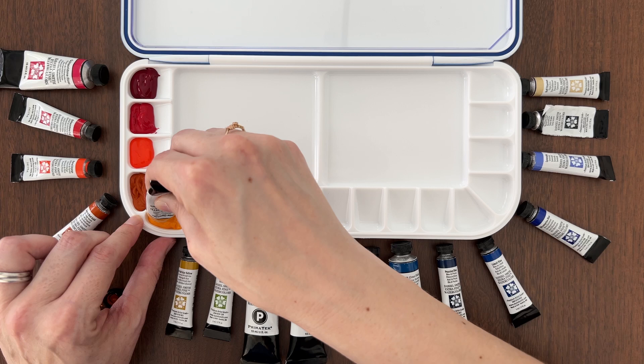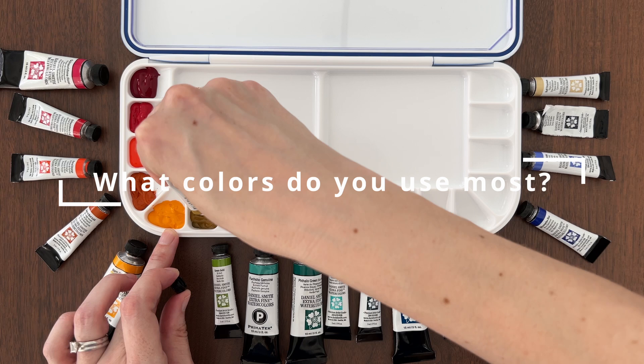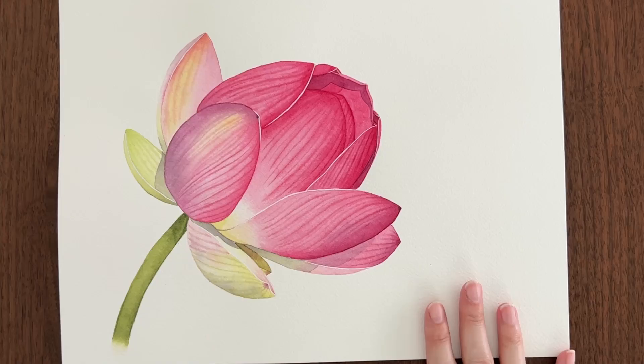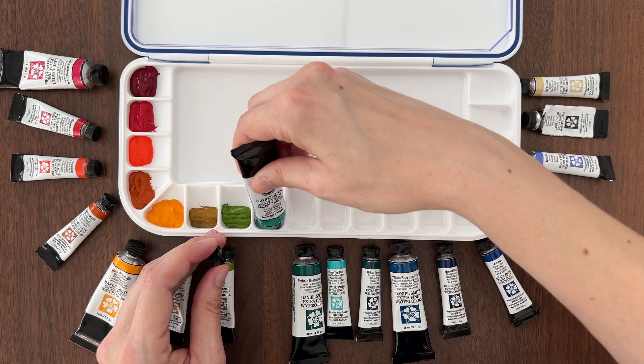I knew I wanted my abstract palette to have more cool than warm colors. What colors do you use the most often and how could they be better? I don't use a lot of warm colors like yellow, orange, and red, but I do love a pop of pink. On my limited palette, quinacridone rose has been my go-to, but I always wish I had a pink that was more of a coral color. So I shortlisted quinacridone coral and pyrrole orange.